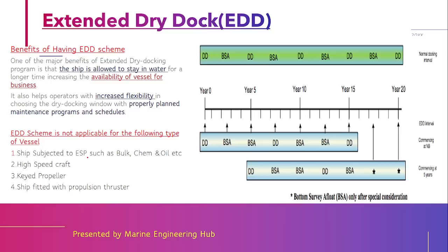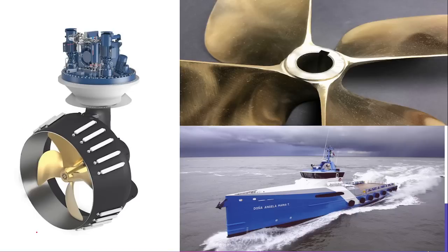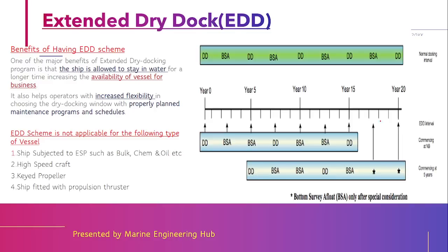This extended dry dock scheme is not applicable to ESP (Enhanced Survey Programme) ships such as bulk carriers, chemical tankers, and oil tankers. It is also not applicable for high-speed craft, ships fitted with a key propeller, or ships fitted with a propulsion thruster. Ships of these types must either follow their own scheme or follow the in-water survey scheme.